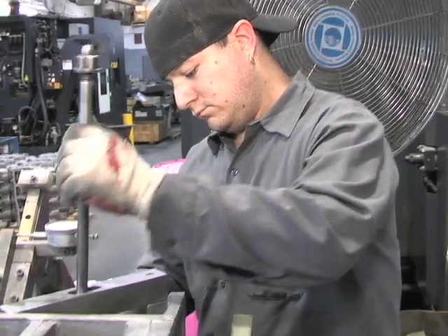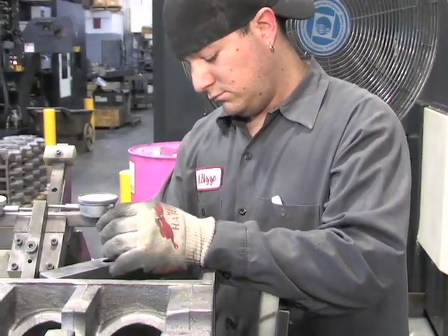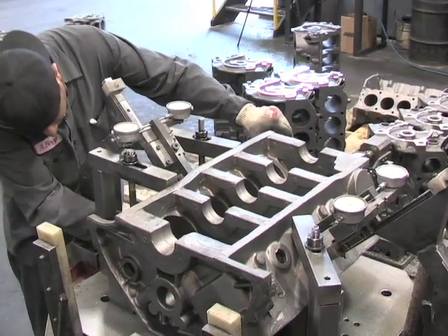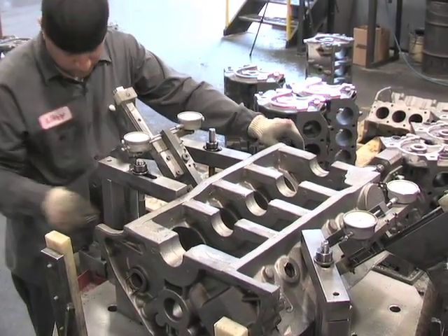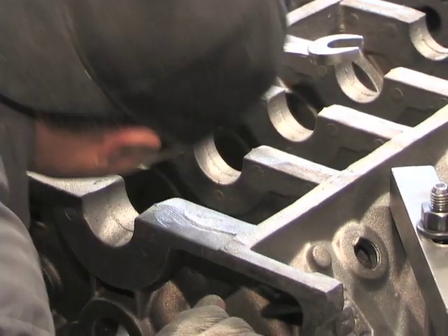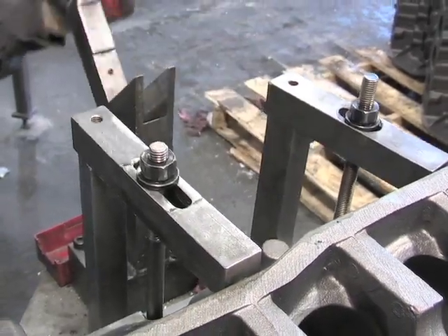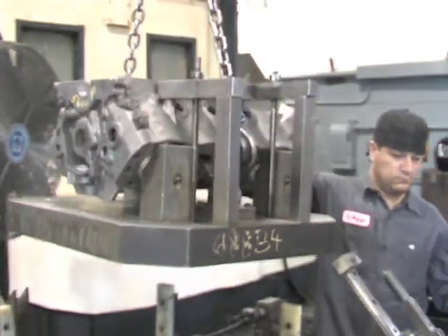The fixture, which is used to set the qualifying dimensions, stays with the block and is transferred to the machining center with the block in place, so the machining operations are all accurate using the same fixture. Each and every Dart Ford small block is documented at all stages of manufacturing with a checklist of critical items and tolerances.